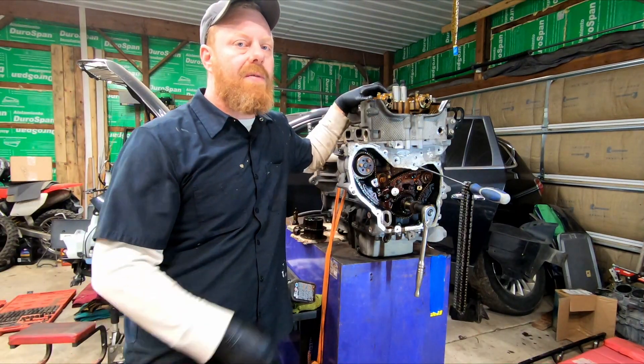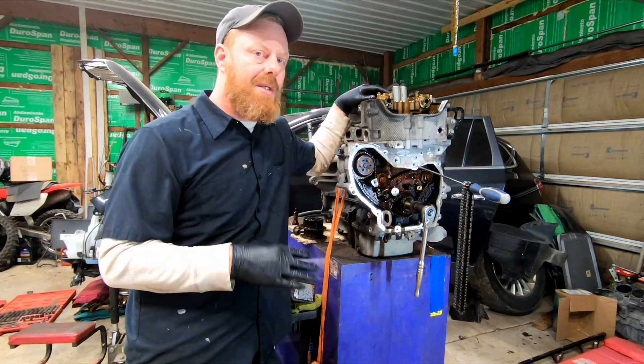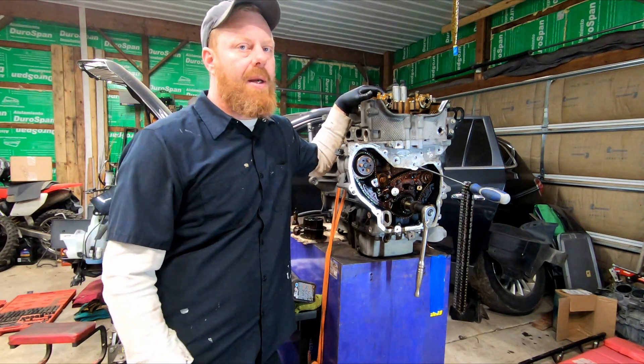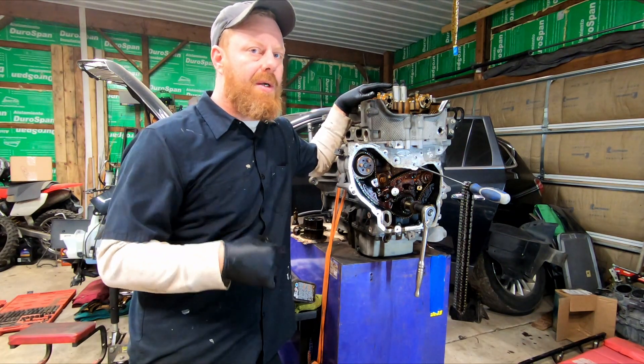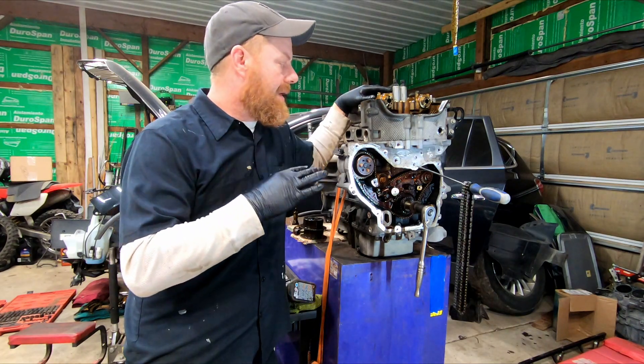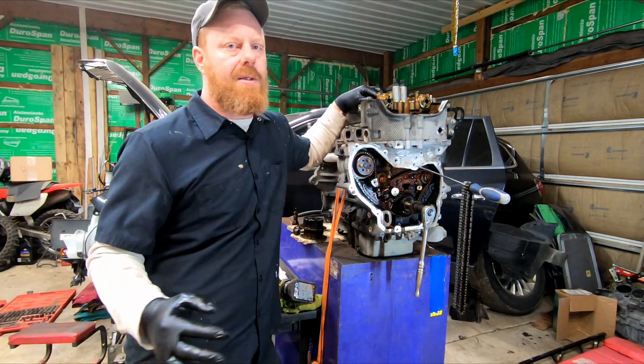So that's a pretty basic overview of what a timing chain does and why it's important to address concerns and issues that come up before it's too late. Remember, the cheapest car you'll ever own is the one you already have. To think 'I'm just going to drive it until it pukes and then buy something else'...